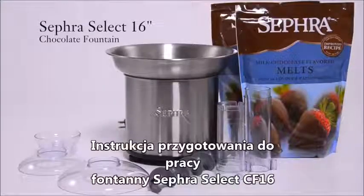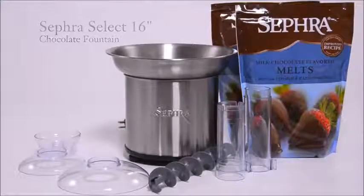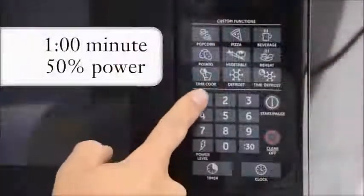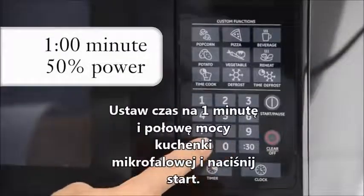The Sephra Select Chocolate Fountain Package. Place one bag of Sephra chocolate melts in the microwave for one minute at 50% power and press start.